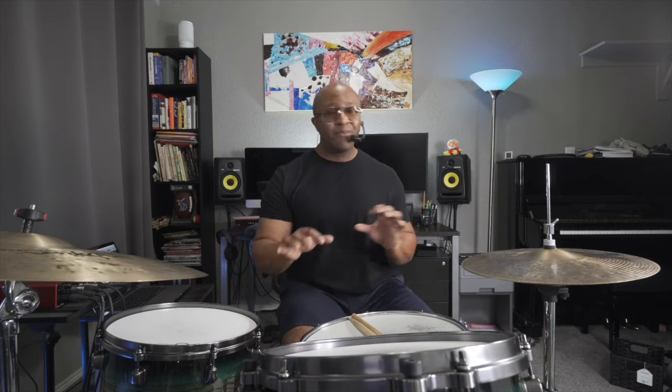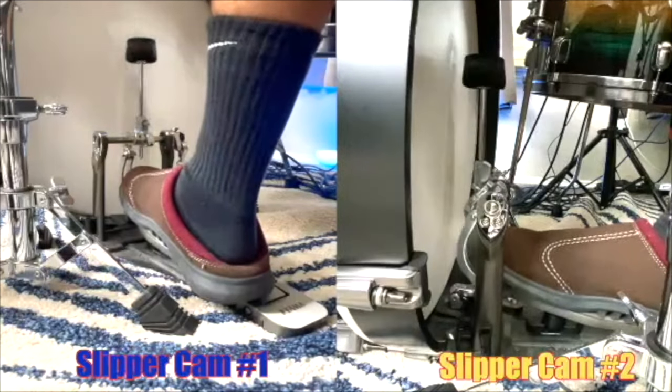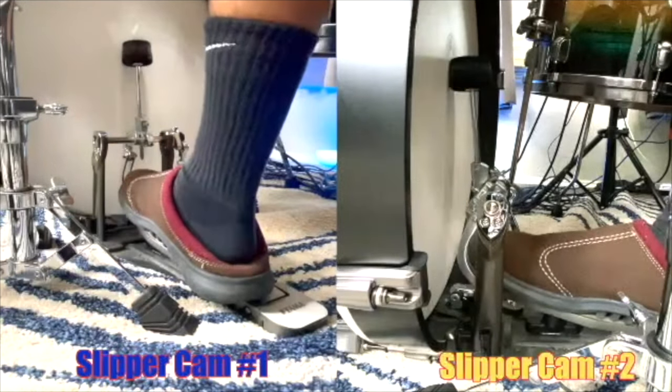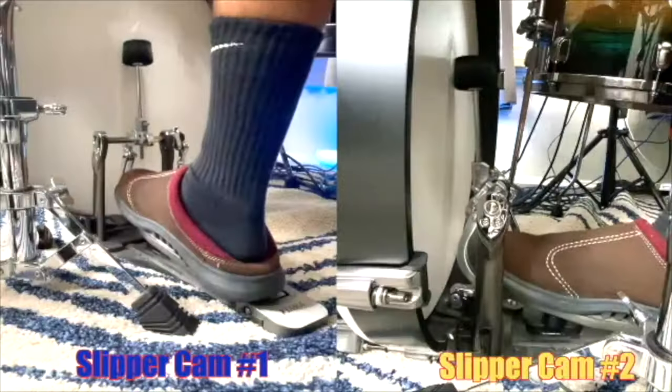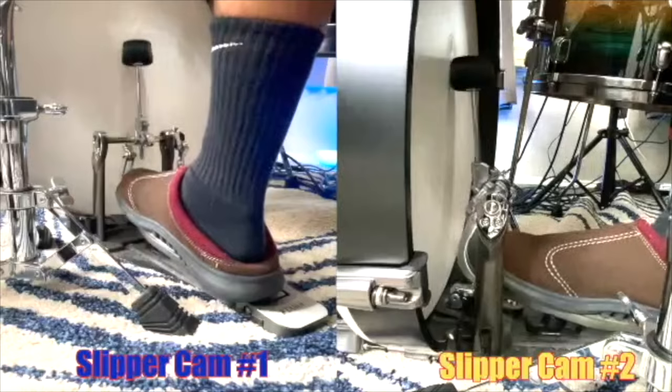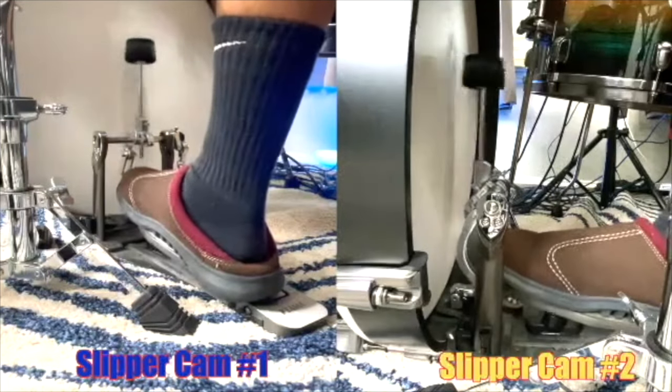I'll explain the pedal tension that allows this in a second, which will also lead us into doubles. The key is I'm not thinking about it. The faster we get, the more the sound naturally builds up, so you really have to control it at faster tempos. Also, the time the beater stays on the head is less at a faster tempo, so you get less natural muffling — and therefore more sound.